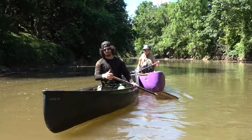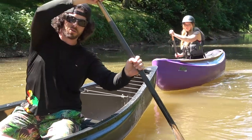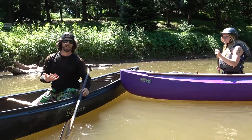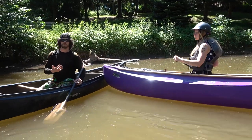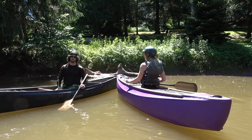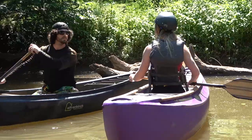So that's our forward stroke, that's our pry stroke, that's our draw stroke. Front and back of the boat — draw and pry — those are the concepts of turning the boat. We should essentially have everything we need to fully control these canoes on flat water right now. Let's head up to another spot.